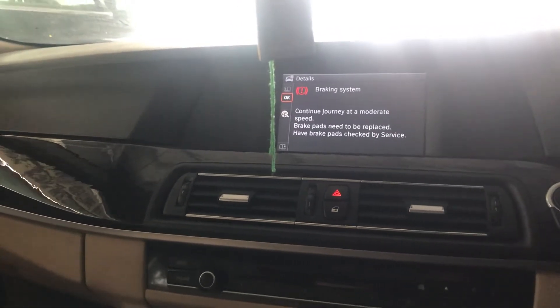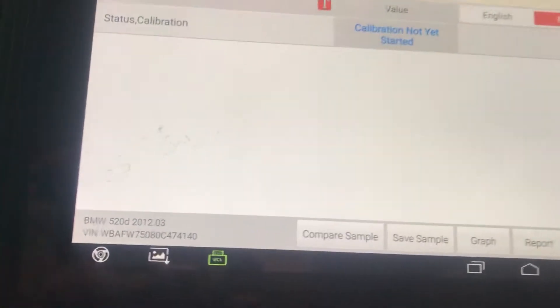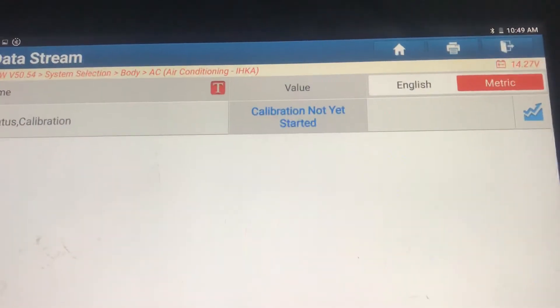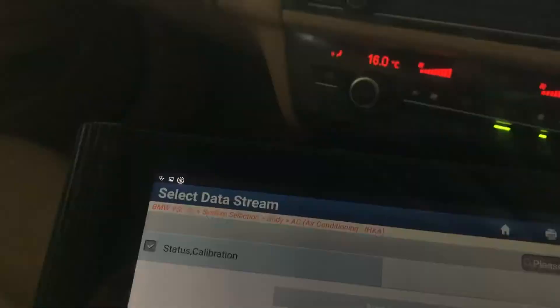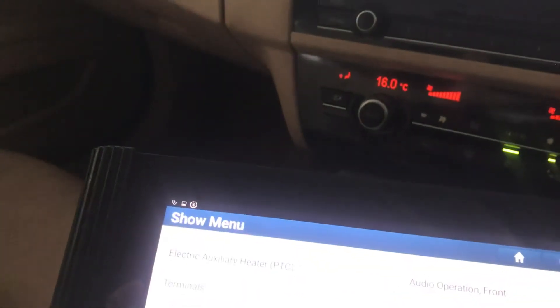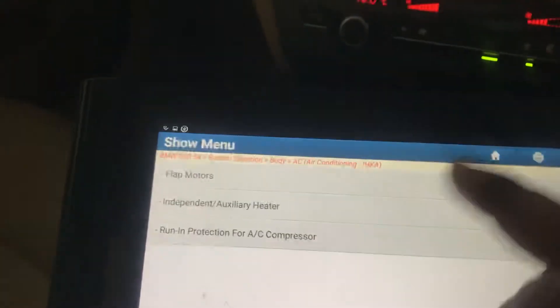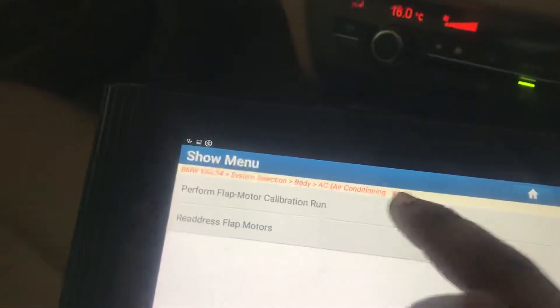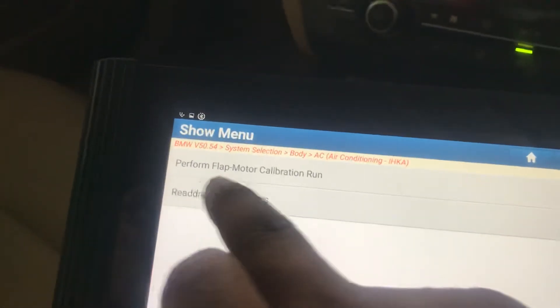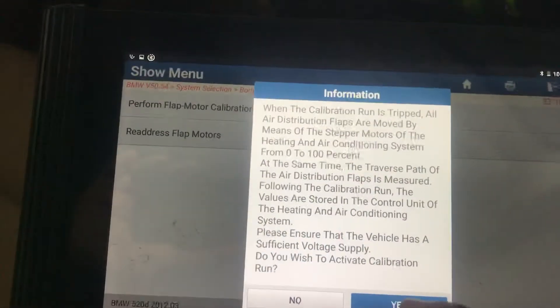We will see the status of the flap motor calibration. It shows calibration not yet started. We will now try the programming for AC calibration using the special function — first we will do flap motor calibration, perform flap motor calibration.